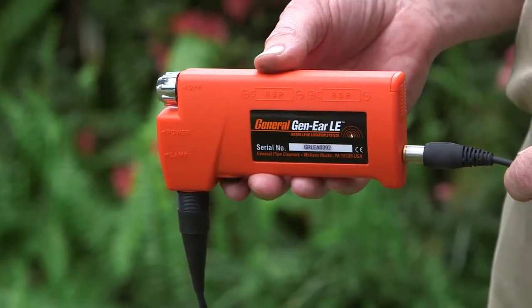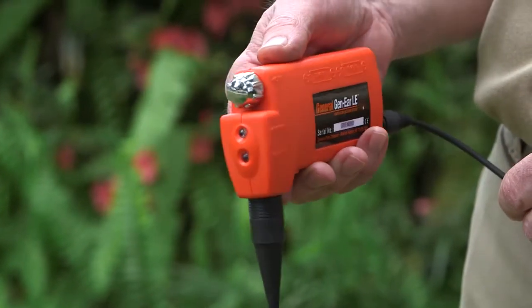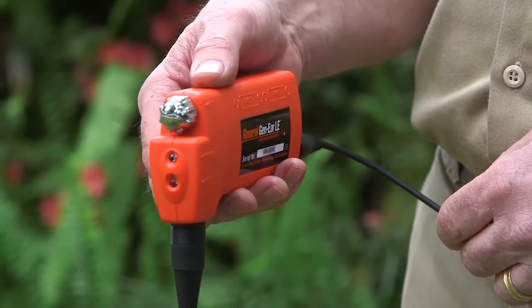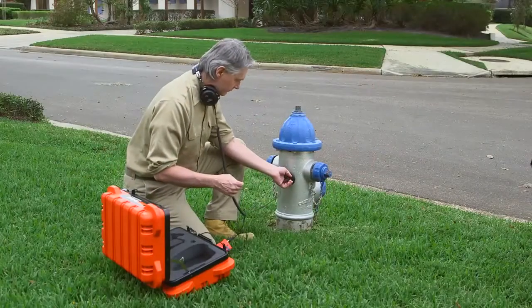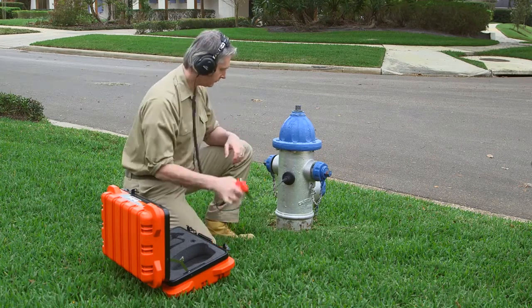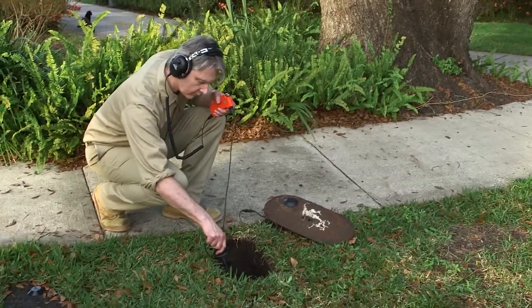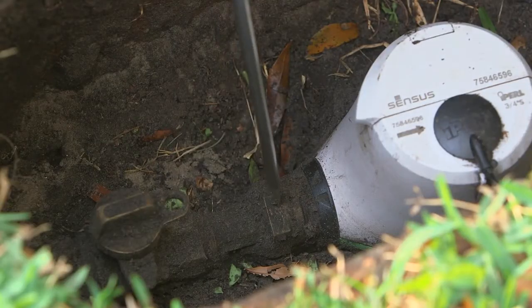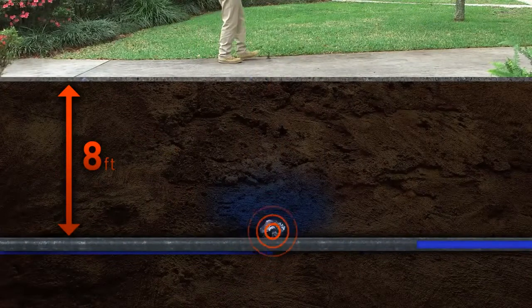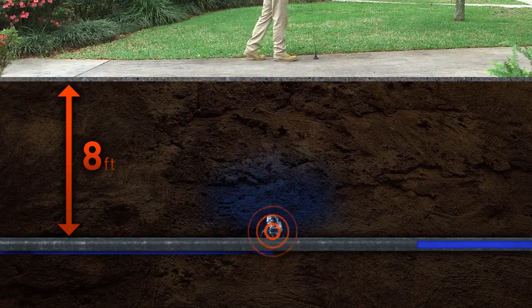The Gen-Ear LE includes built-in high and low frequency audio filtering to remove extraneous noises of equipment, wind, and traffic. The leak vibration travels down the length of the pipe. Leaks in metal pipes can be detected as much as five times farther away than in PVC pipe. Placing the probe directly on the pipe wall makes it easy to detect leaks at greater distances.